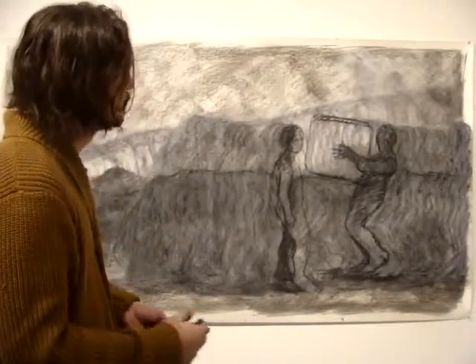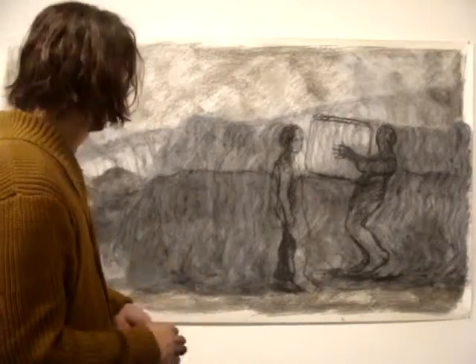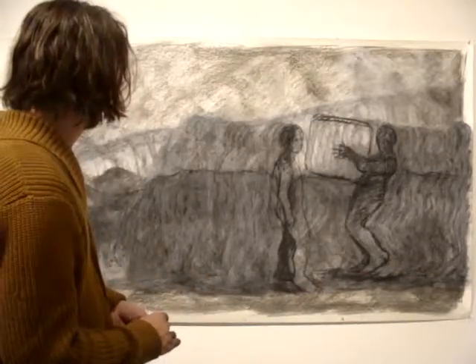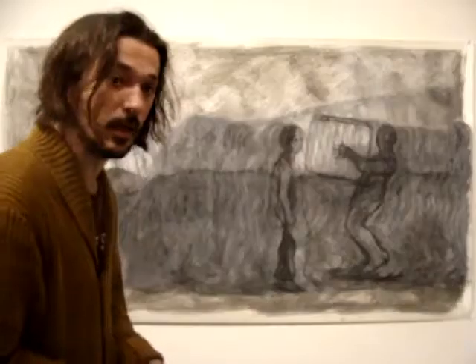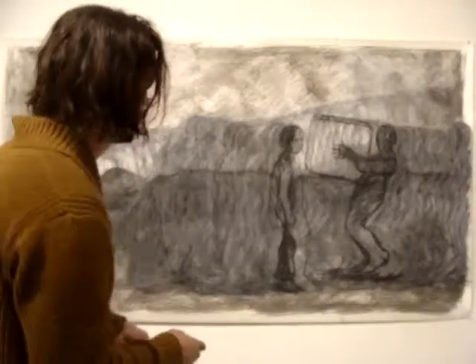We'll see where it goes and where it moves, and hopefully I'll be able to put as many stones as I can in these next few weeks that I have remaining here in the August Lab project.